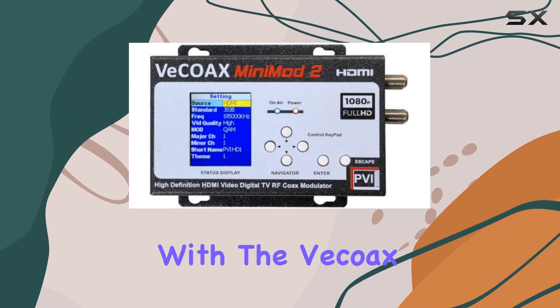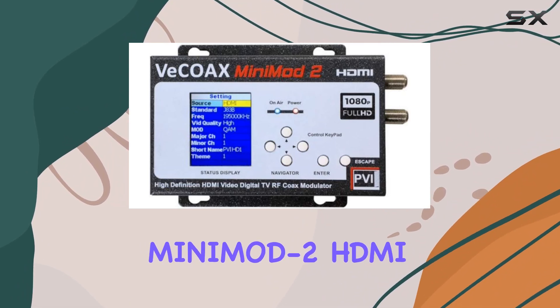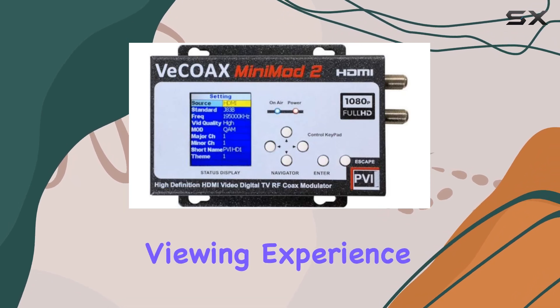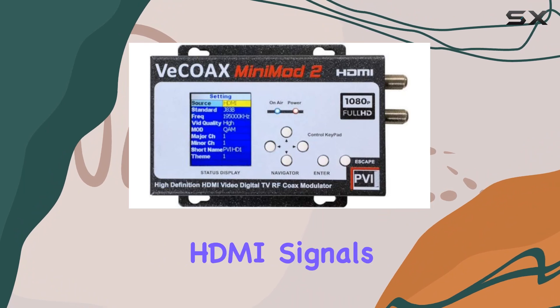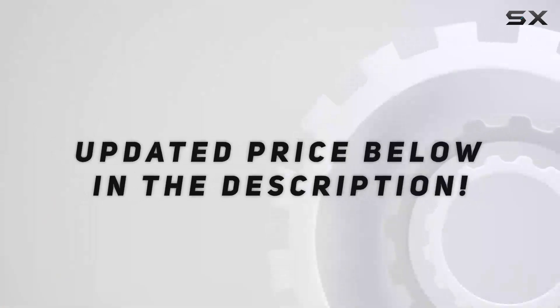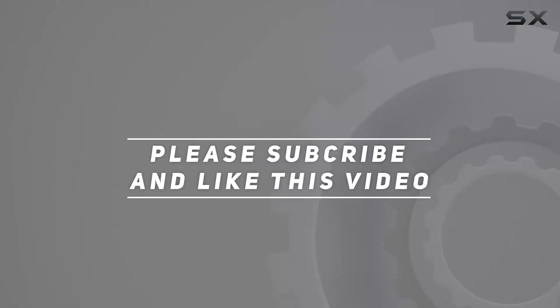Experience the future of home media distribution with the Vecoax Mini Mod 2 HDMI to Coax modulator. It's time to upgrade your viewing experience and discover the convenience of distributing HDMI signals over coaxial cables effortlessly. Check out the video description for an updated price, and thank you for watching.